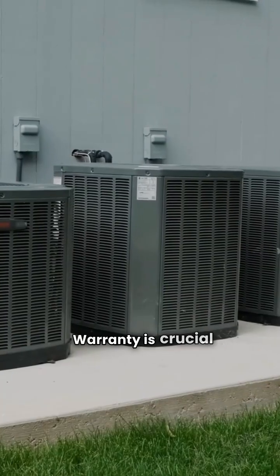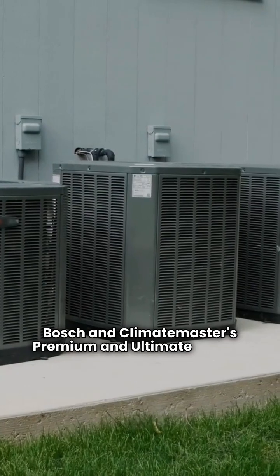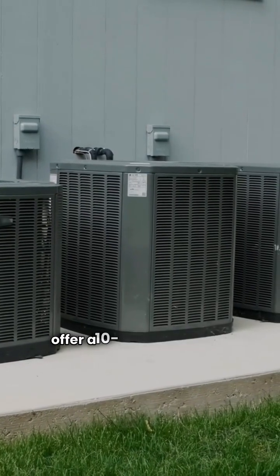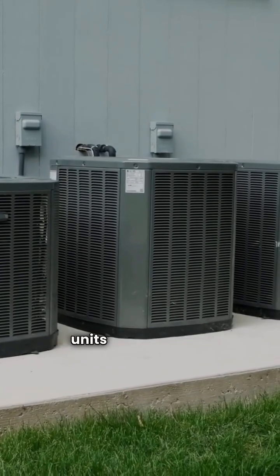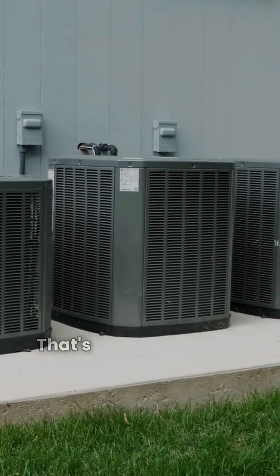Warranty is crucial for peace of mind. Bosch and Climate Master's premium and Ultimate models generally offer a 10-year warranty, but Bosch's basic units only have a one-year full warranty. That's a big difference.